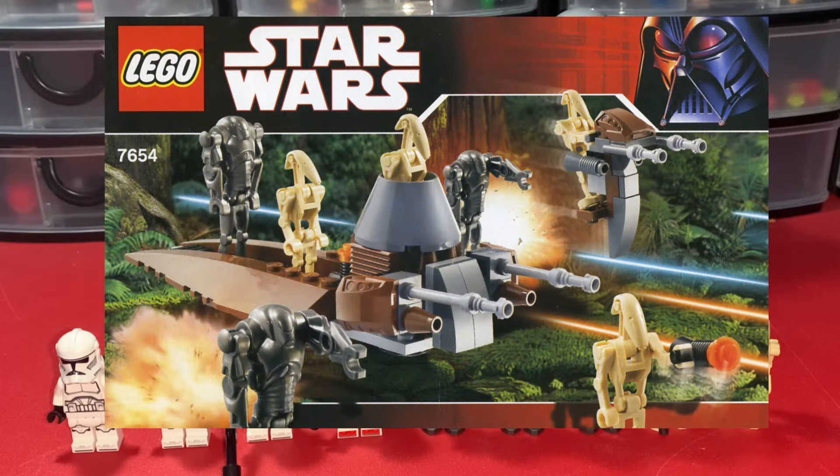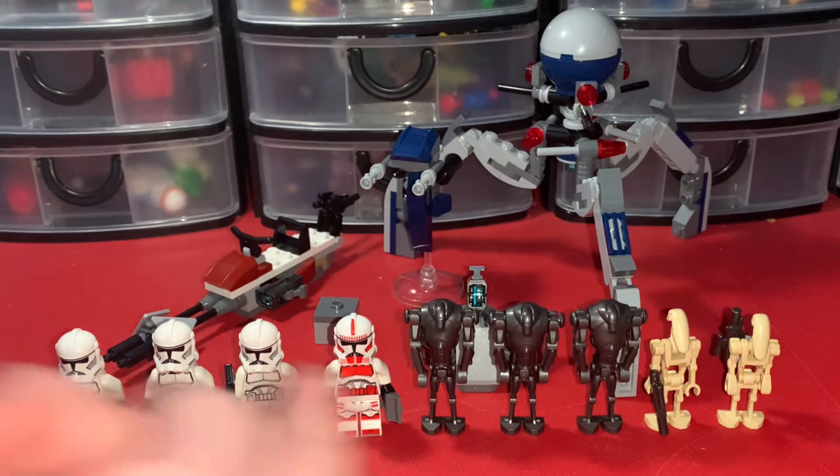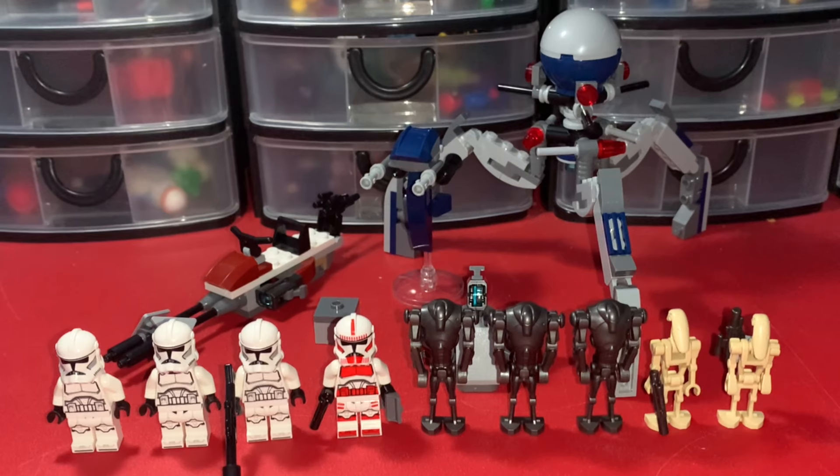This is essentially a remaster — a remade 2007 Clone Battle Pack and Droid Battle Pack both combined into one set. They kind of just took both of those battle packs from 2007 and combined them into one, which I think is really cool. That's really just for the minifigure selection though, not too much for the builds. The speeder bikes are a remake, and the tri-droid is probably a remake of the one we got in the 2014 Utapau Troopers Battle Pack.